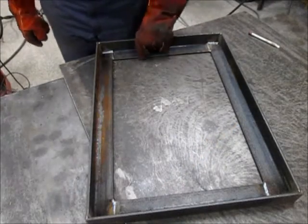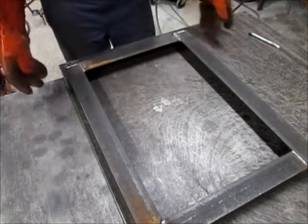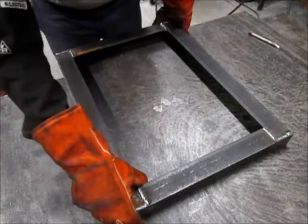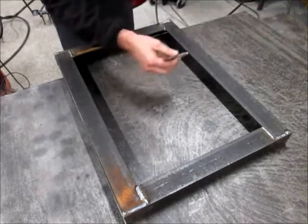I have it welded on the bottom and on the top. Before I go any farther, I've got a piece of quarter inch plate here and I'm just going to lay it on here, trace it out with soapstone, and cut this out for the table top.